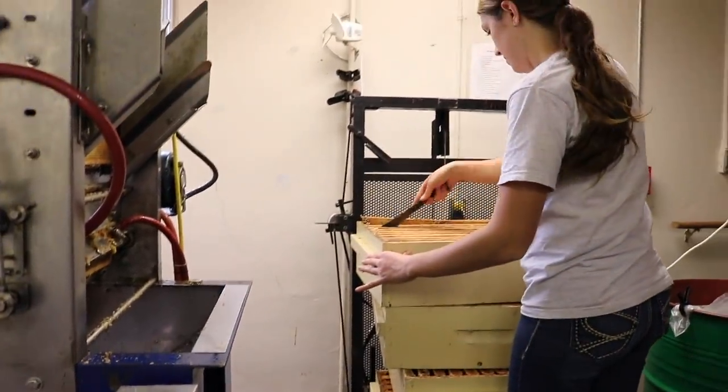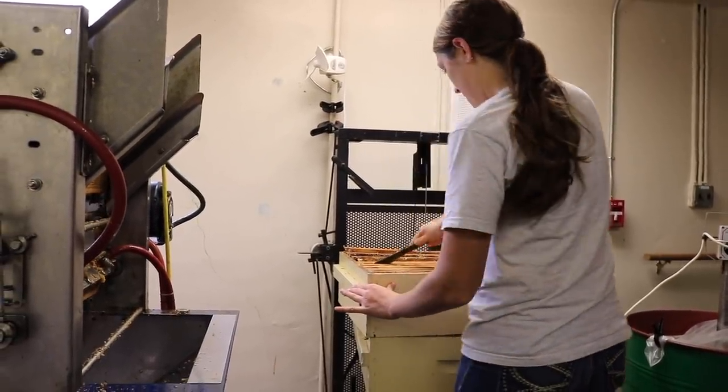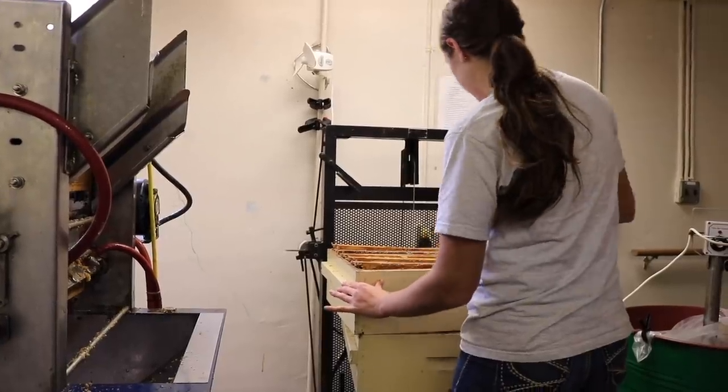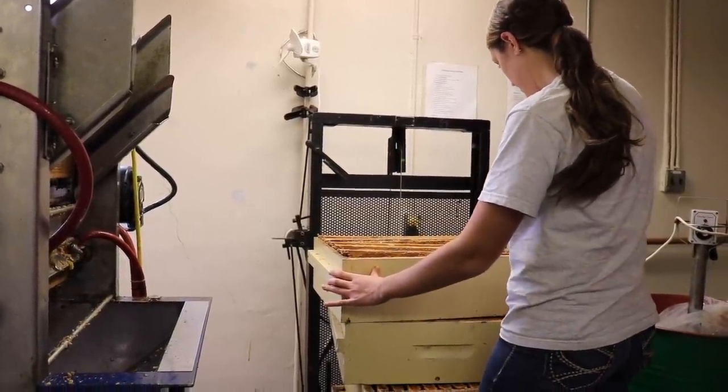Once she's done that, she loosens up every frame on both sides. There's a lot of honey in these boxes and they're really stuck down, so you don't want to be pulling them out by hand. She loosens off both ends and then they're all free and easy to move.